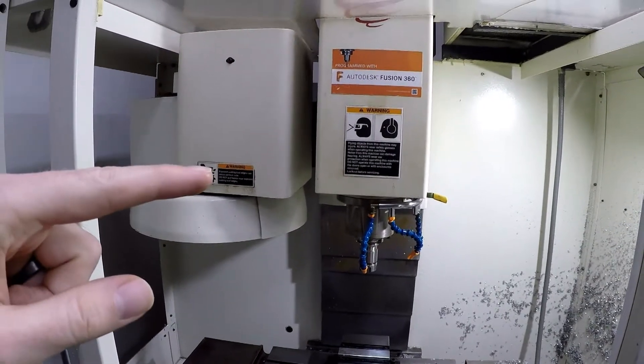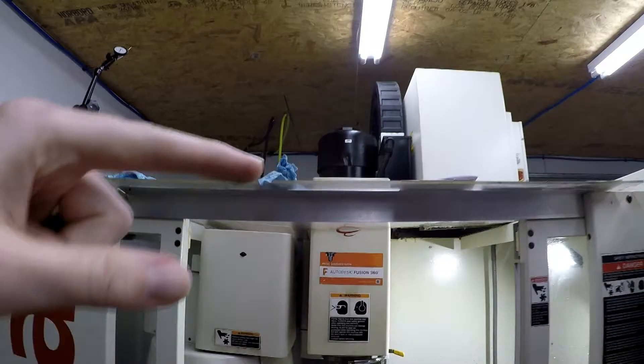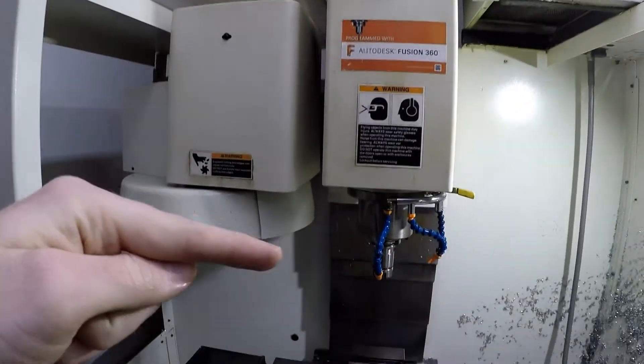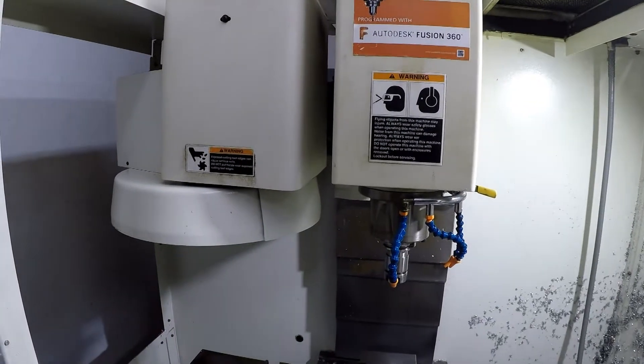So let me get set up and I'll show you guys the adjustments up here, and then we'll come back and hopefully fix this down here. Stay tuned.